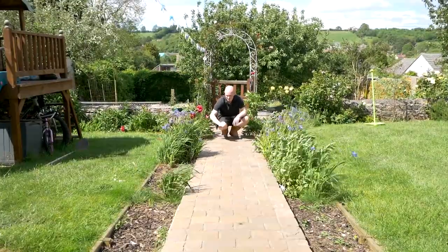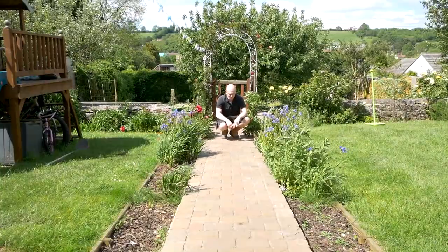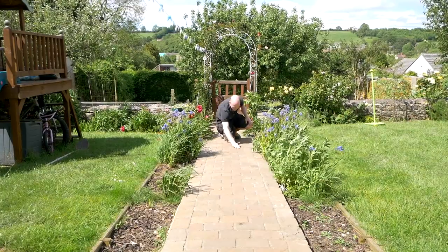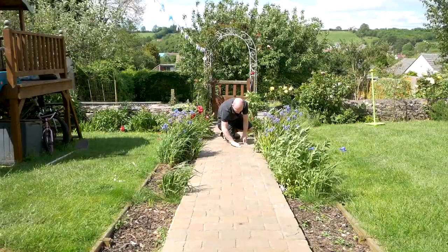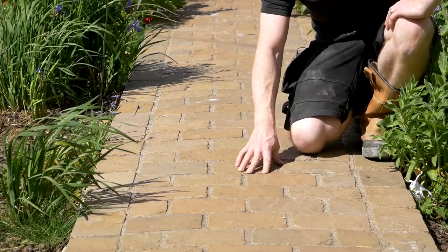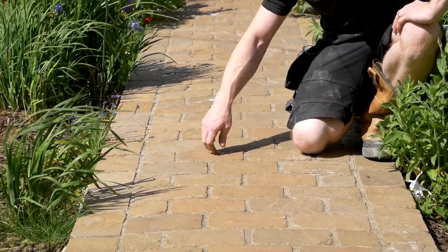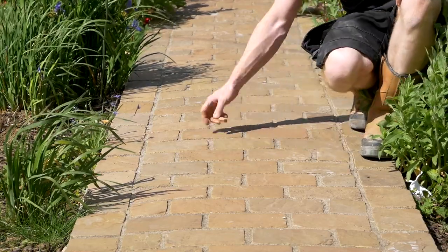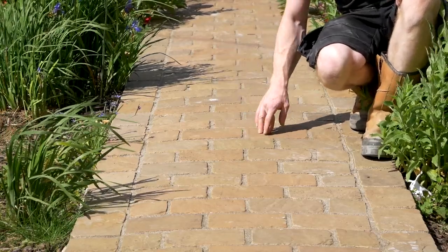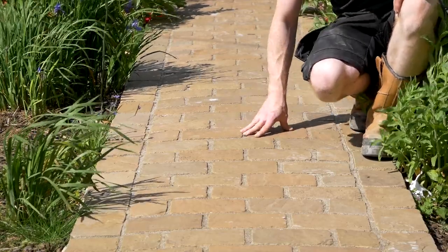I spotted it on some of the paths in Portugal — the sort of cobbled streets — and there's something quite nice about it, and of course it just helps shed the rain off. Even if you decided to point up the patio in sand and cement, when it comes to the path it's definitely worth the extra money to go with the brush-in, because there are just so many joints to fill and it just sped things up. Also because sand and cement stains sandstone quite a bit, this was a nice way to go knowing we wouldn't have to worry about that.